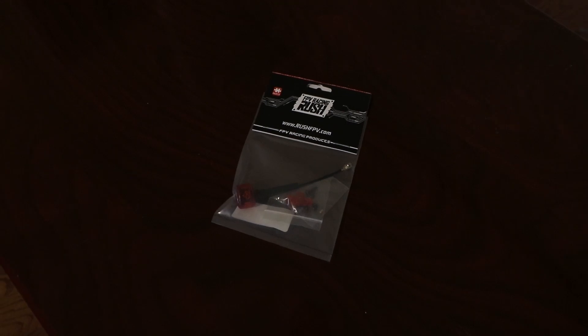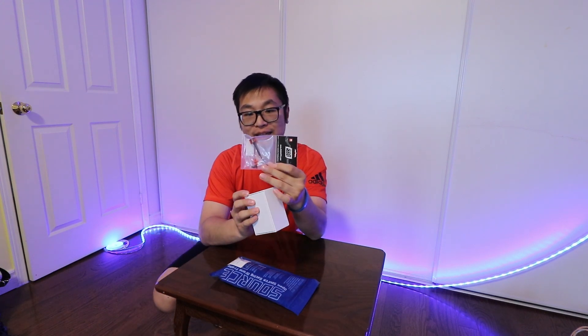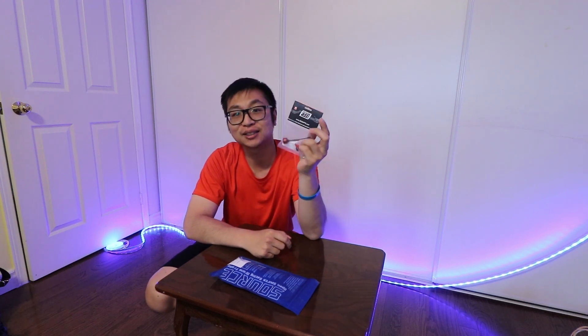As for the Runcam Wasp, I've used the stock antenna on the Nazgul for a while now and I really don't like the signal strength it provides. So I bought a Rush Cherry antenna — it's a lower profile one but it's supposed to output a lot more signal strength, so I hope I can go further with less video loss. It goes on the back of the Wasp and outputs more signal strength to the goggle antenna. This is my first time using a Rush Cherry — these are not sponsored, I bought these myself — so I'm gonna let you guys know how it is versus the stock Vista antennas.